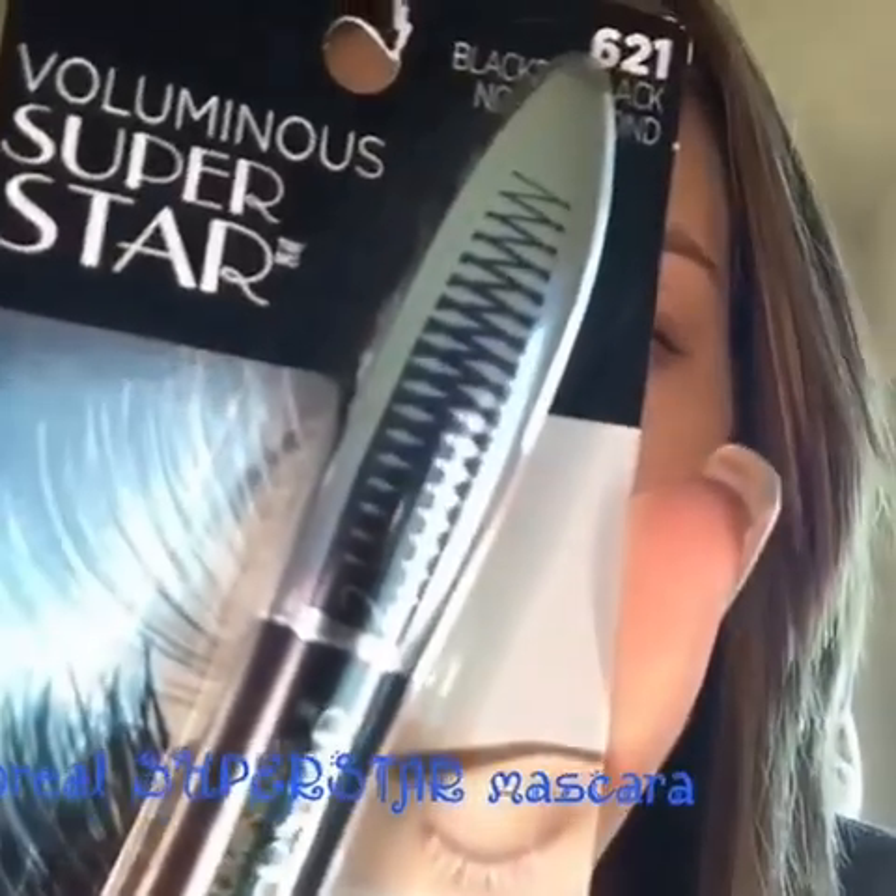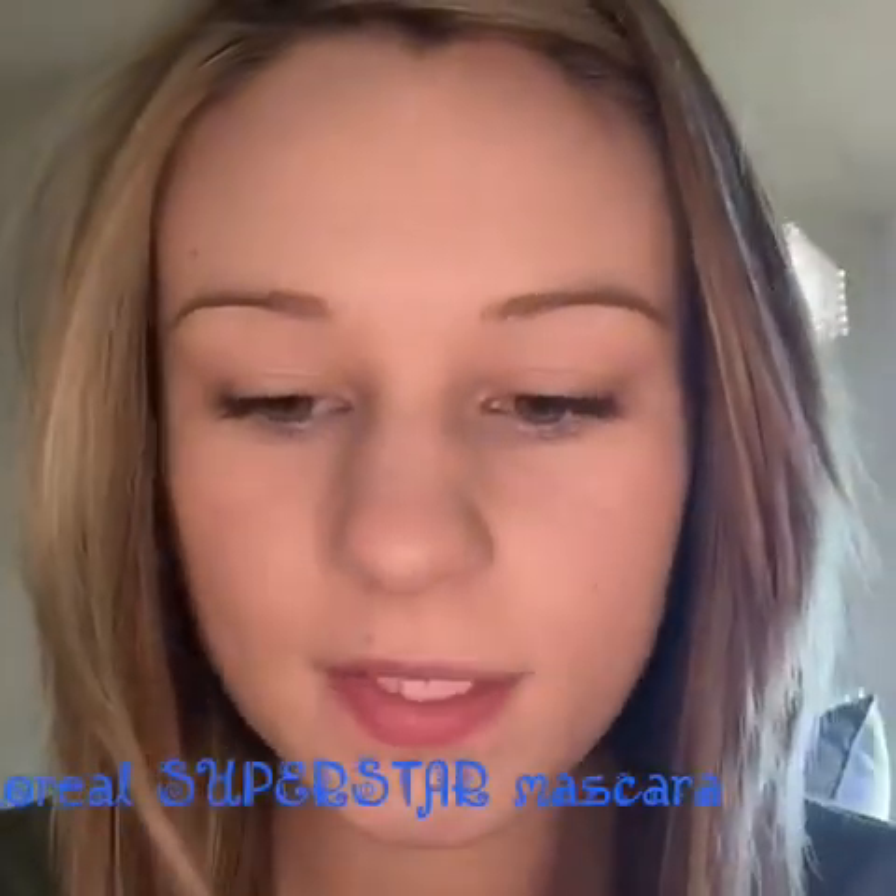Hi guys, so today I am about to go to the gym and I just wanted to do a little bit of a mascara review. It's the L'Oreal Superstar mascara. I picked this up because I've seen some people on YouTube using it and their eyelashes look awesome. I don't like to look in the mirror at the gym and look completely dead — I like a little bit of color, a little bit of emphasis on my eyes.